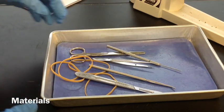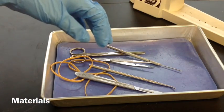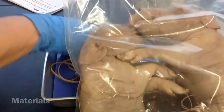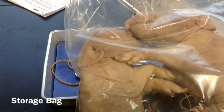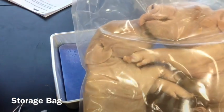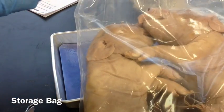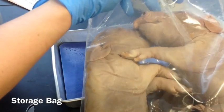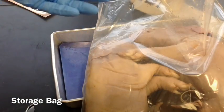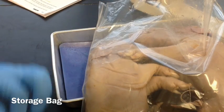The first thing you need to do is cut your pig out of your bag. There are two pigs to the bag, so your teacher may help you do this. You need to save the extra juices — the more juices you're able to save, the better, and the longer your pig will stay fresh.